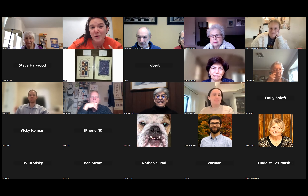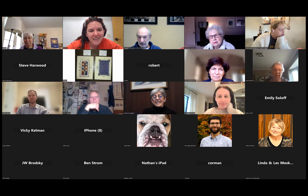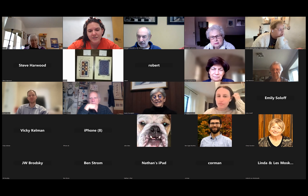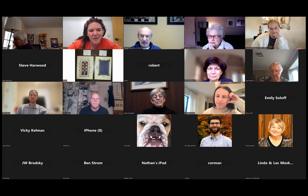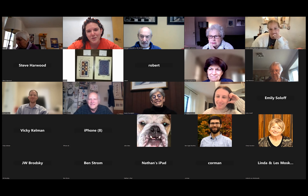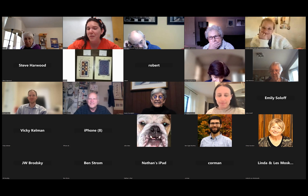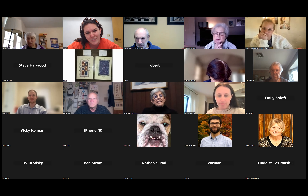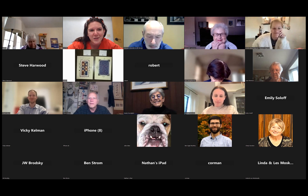This is David Moss. For those of you who don't know David Moss, you're in for a real treat. I'm Rabbi Rebecca Schatz, the associate rabbi here at Temple Beth Am. David is a phenomenal artist who brings real beauty to Judaism both in the way that he talks about it and in the way that he creates it.